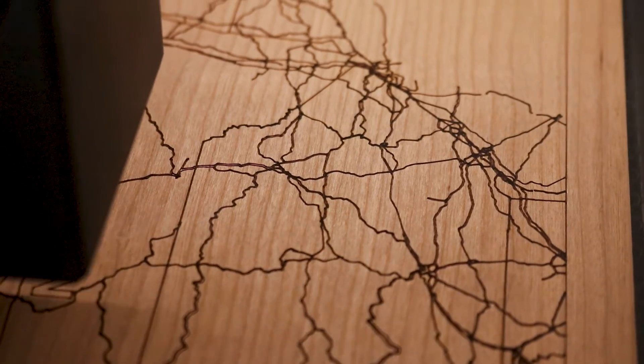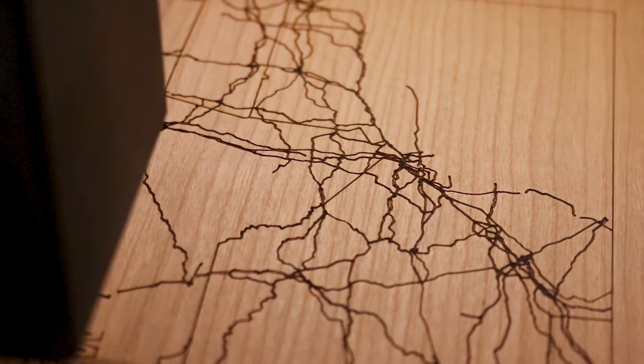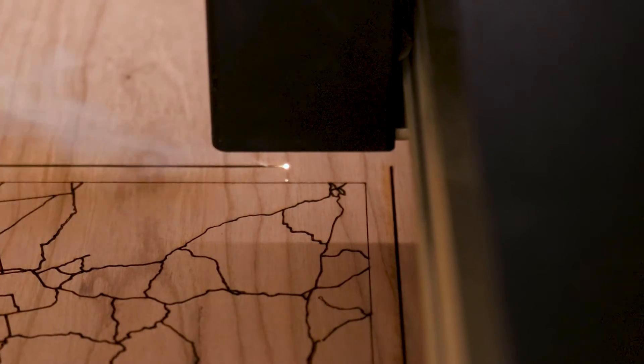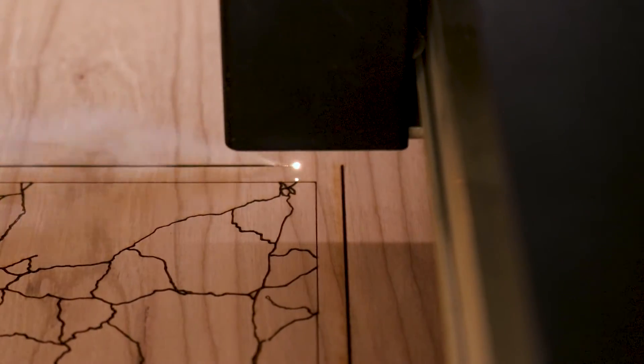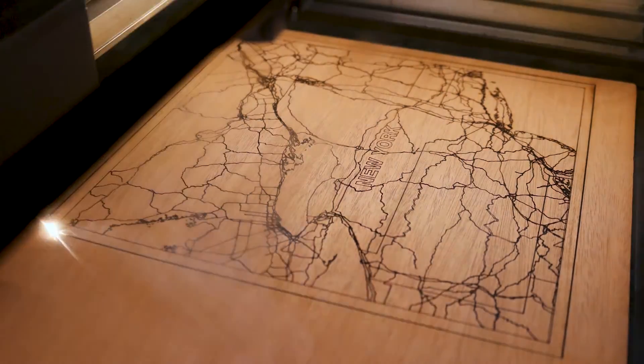I found a few things that the Laser Map Maker website can improve, like incorrect exports and simplifying lines. But for the kinds of maps that I've been making, this hasn't been an issue. When I was watching the laser cut the last layer of the file, I realized that I made a mistake where the country boundaries were being laser cut. I stopped the cut and decided to change the material to mahogany, which is why you'll see the type of wood and its color change in the next part of this video.